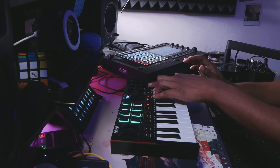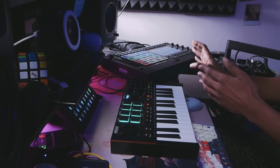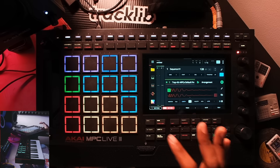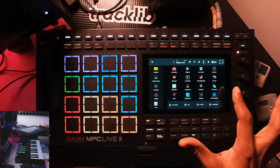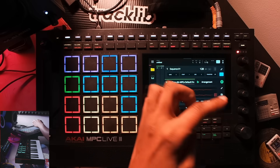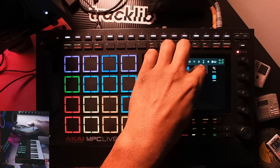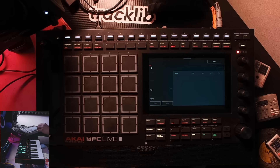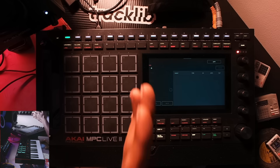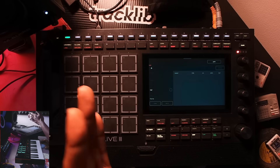If you look at the bottom-left side of the screen when I press buttons on the MPK, none of the transport buttons work. However, all the basic functionalities across the unit work, except for those buttons. I'm very familiar with how the MPC works — you can go into Menu, then MIDI Control, and set it up for success. You can also go into MIDI Learn and map all those functions.